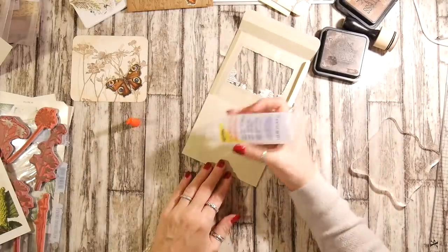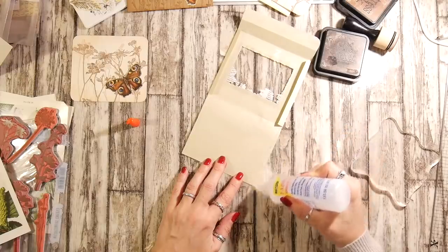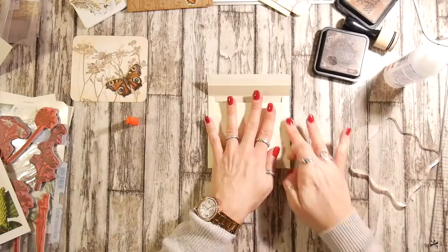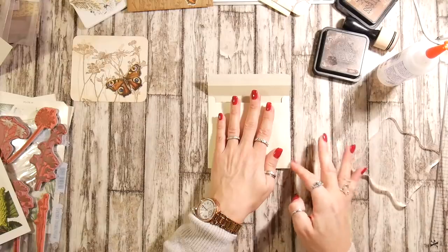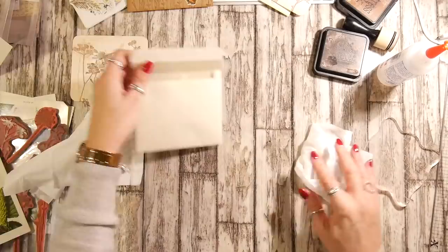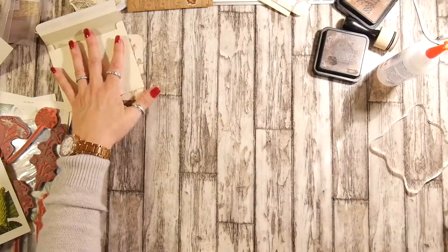What are you going to do? Things are not going exactly to plan today. A little bit of glue down there and a little bit of glue down there and I'm going to close this up. Because it's this kind of linen paper, it does actually move a little bit and it's not completely quick grab. Just give this a bit of a wipe because I've made a bit of a mess and I don't want to get inked too much on my envelope.